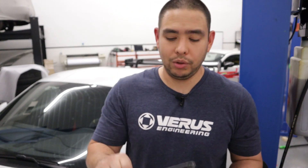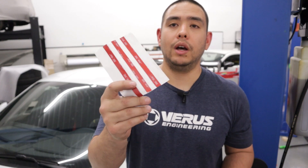Alright, so in the kit you're going to receive two wind deflectors — I'm only holding one — and you're going to receive two packs of three pieces of VHB each.